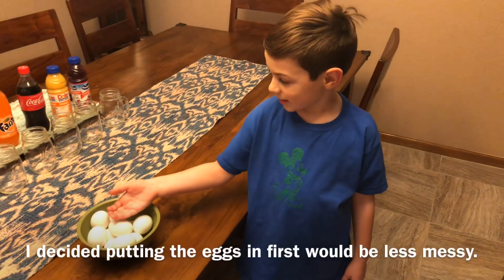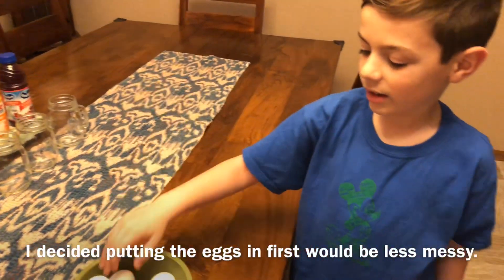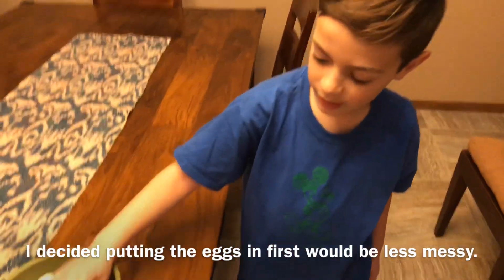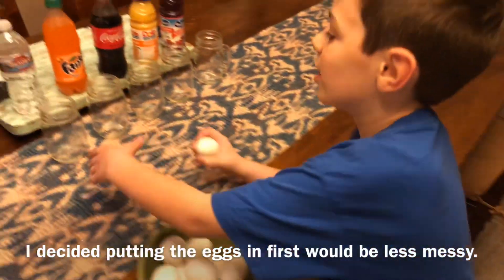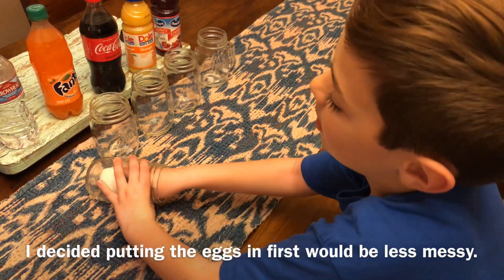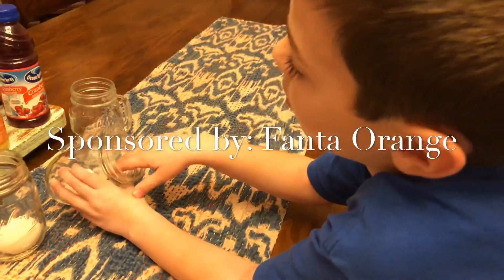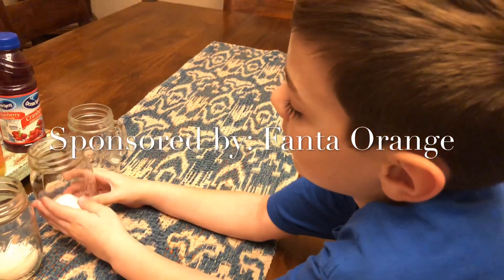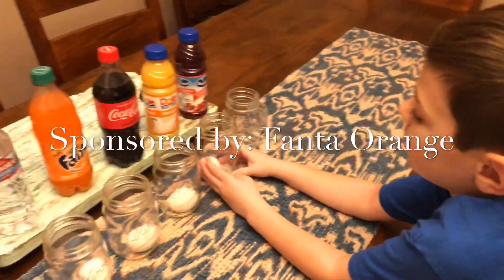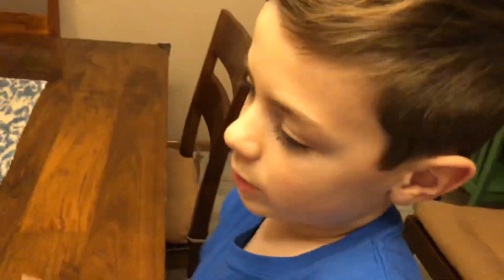So I'm gonna put these eggs in here and then put the liquids in. We'll see if they crack or if they don't - I have a good idea, they probably won't crack. My favorite drink that we're using is Fanta orange.